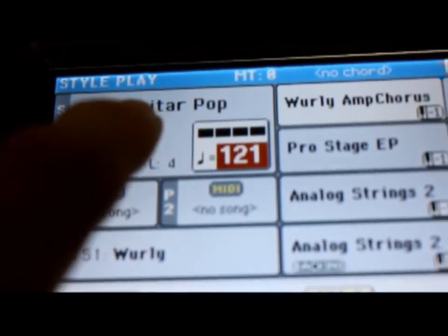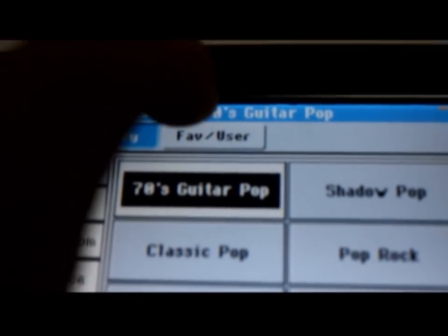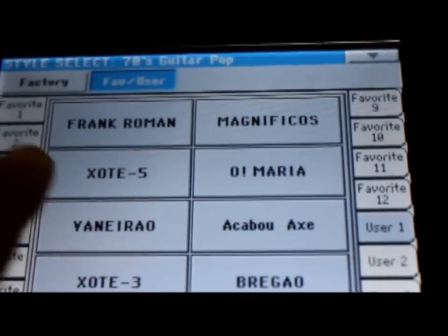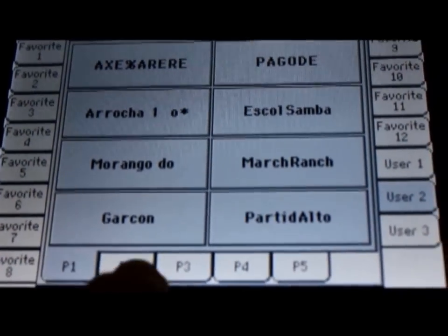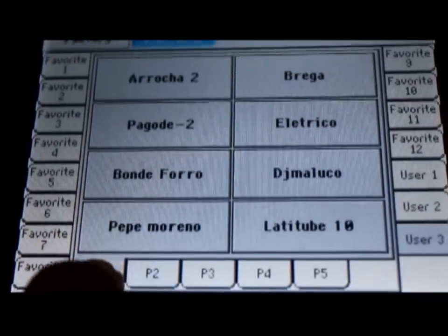Toque no painel por sobre o retângulo em indicação de estilos. Você terá aqui em cima Fab User. Toque em Fab User. Toque em User 1 e você terá os estilos do arquivo 1, User 2, os estilos do arquivo 2 e 3, os estilos do arquivo 3.